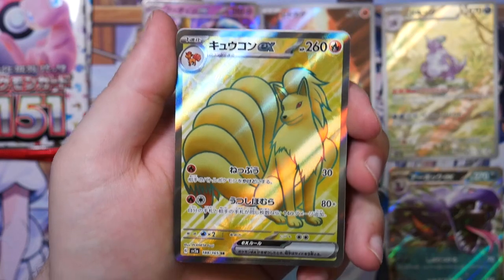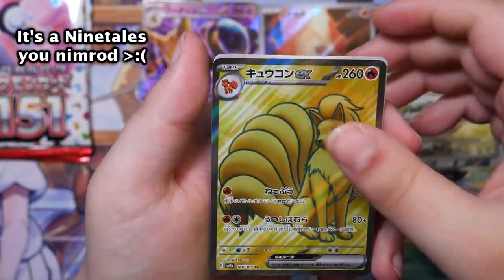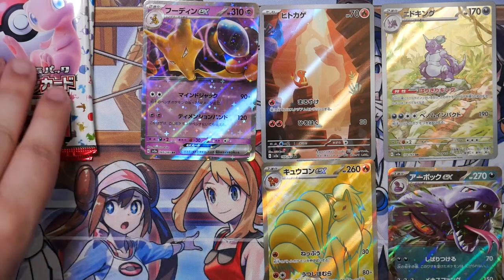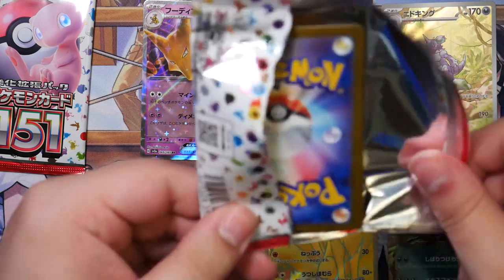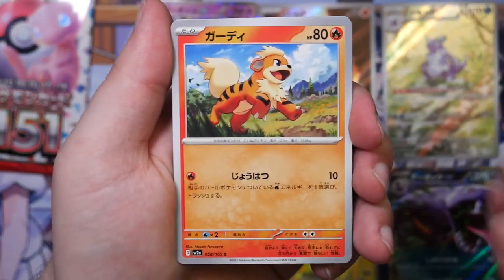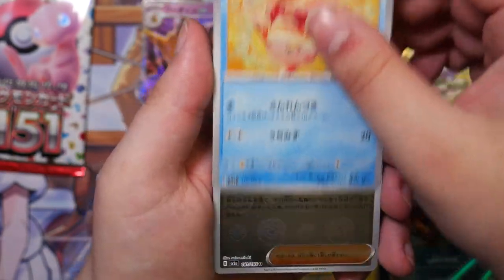Here's our Super Rare — we have a Vulpix EX. Not the one I was hoping for, definitely, but at least we now know the box is legit. We did get our Super Rare. We still have the opportunity for one Art Rare, and we also have the opportunity for our Master Ball Reverse. There are still two pulls here that we should be getting.